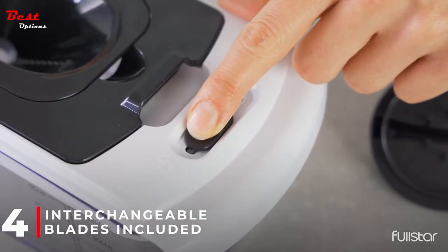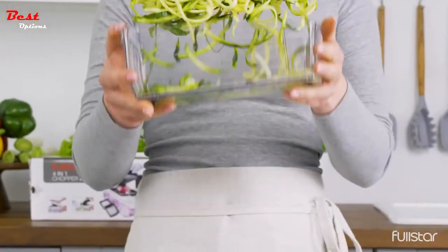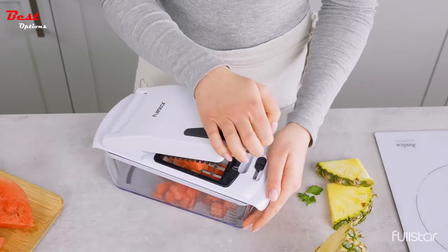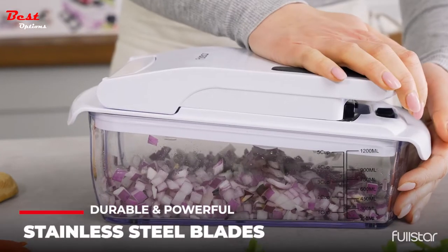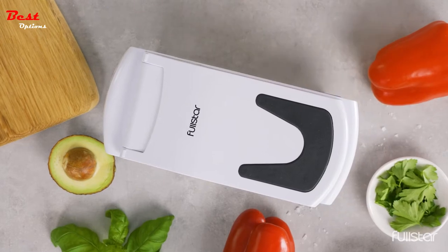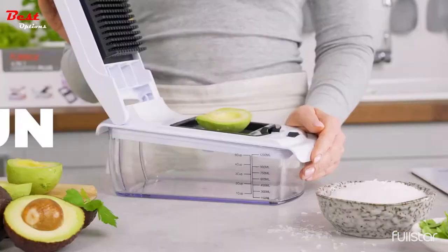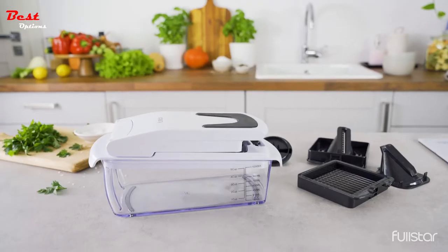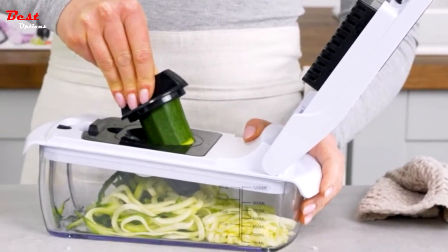It features rust-resistant, heavy-duty 420 stainless steel that retains razor sharpness for crisp, smooth cutting and grating. Blades snap in and out with ease. Cut potatoes, tomatoes, cucumbers, carrots, and more. A soft grip handle with rubberized TPU enhances leverage, while the non-skid base ensures stability during use. Slice, dice, chop, and cut fruits and vegetables safely and easily in half the time. All Full Star choppers are dishwasher safe — top rack recommended — and they've also included handy cleaning brushes and a cleaning scraper to ensure a perfect clean every time.